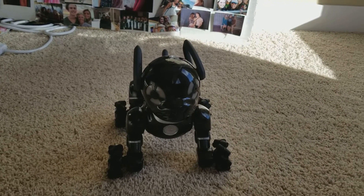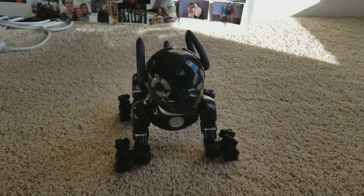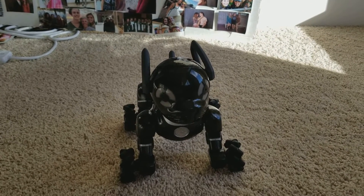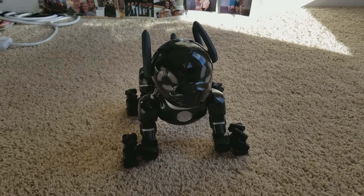I painted this guy black and silver, because I always wondered why they didn't make a Chip in black other than the mini ones, because I think it looks pretty cool. I like black robots, I think they just look cool, but I made him black and shiny with silver to make him look metallic, and it was a pretty fun project.